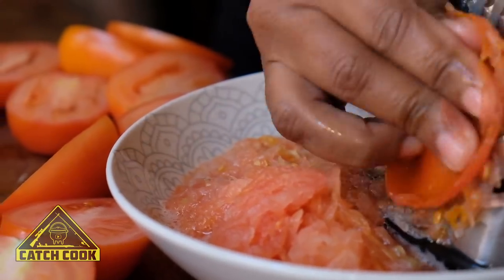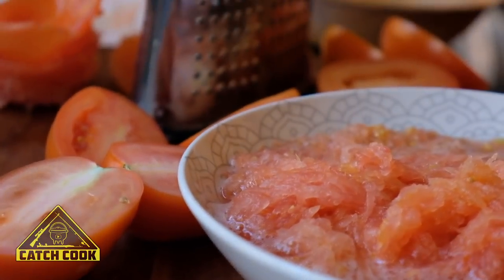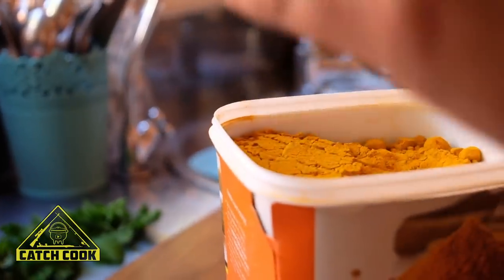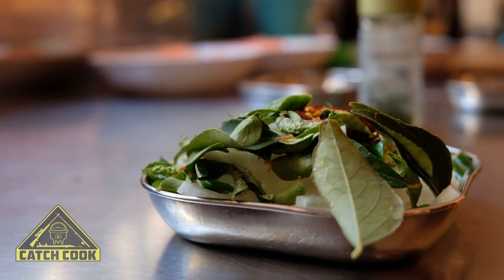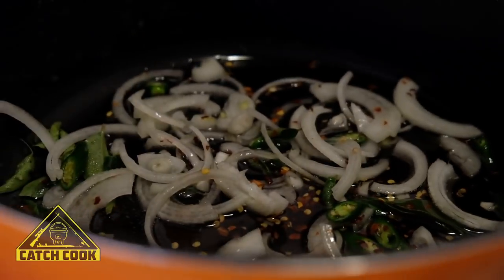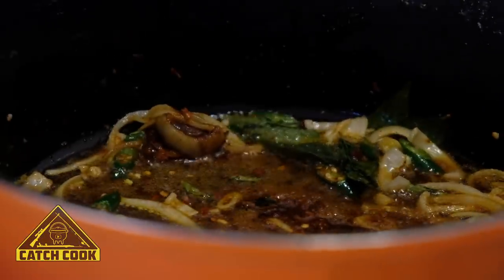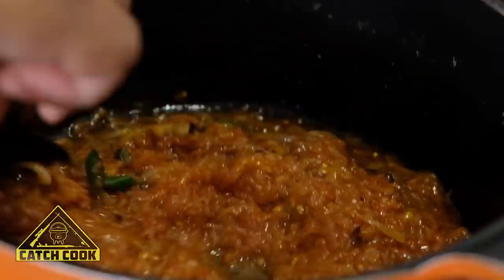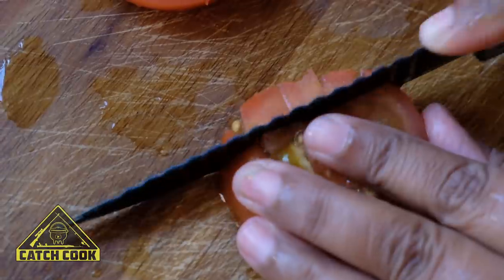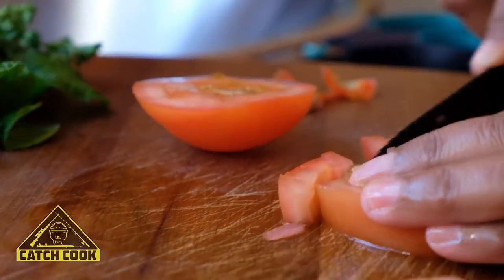I'm just going to grate the tomatoes so they're fine. We're going to lightly fry our onion, chilli, and curry leaf in oil until lightly brown. Now our onions are lightly brown — just going to add the spices with the ginger and garlic. Adding a little bit of fine salt just for some taste. And we're just going to dice the tomatoes. Just one finely cut chilli.